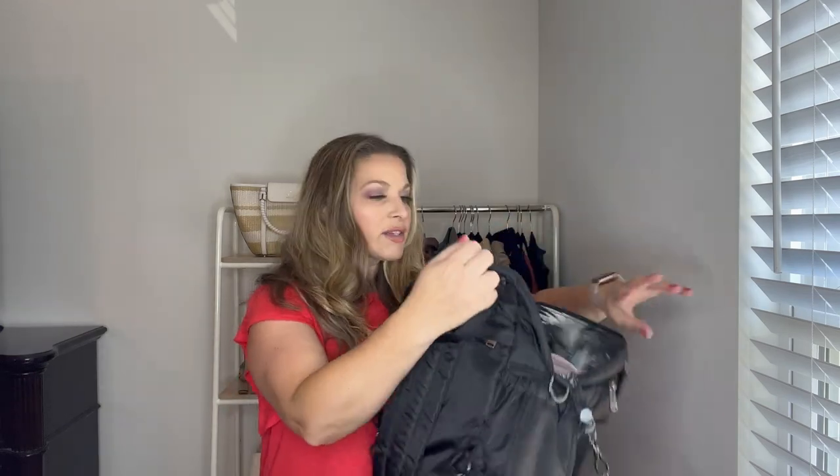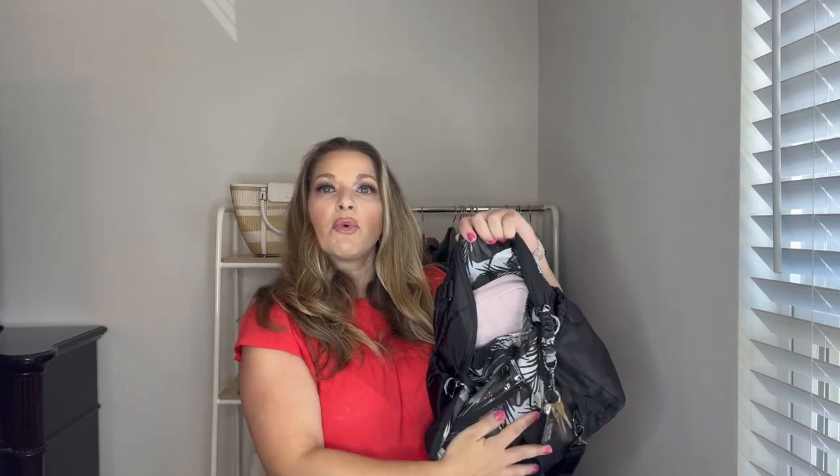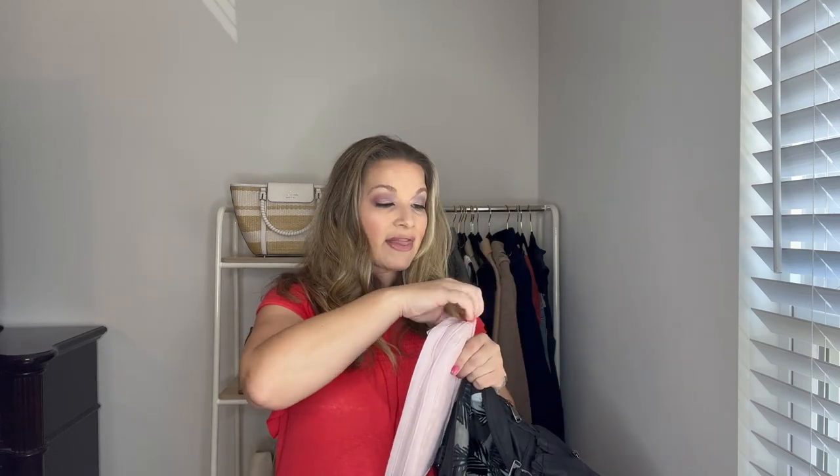Looking at the interior organization — there's a cargo pocket that stretches from one side to the other along the front interior, and this is where I keep my jewelry case. It has a little handle and it's really nice, neat, and compact. If I'm carrying on a suitcase I'd put it in there, but since I checked my bags I kept it in here. It's slim enough to fit in this backpack and that cargo pocket very nicely.